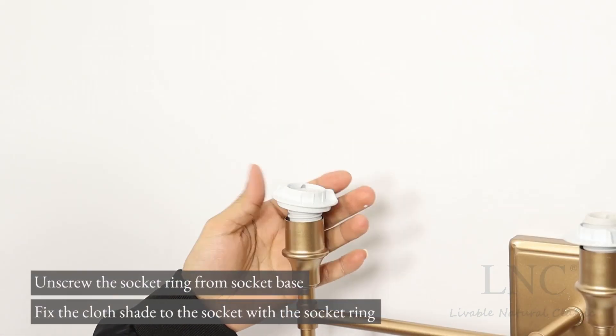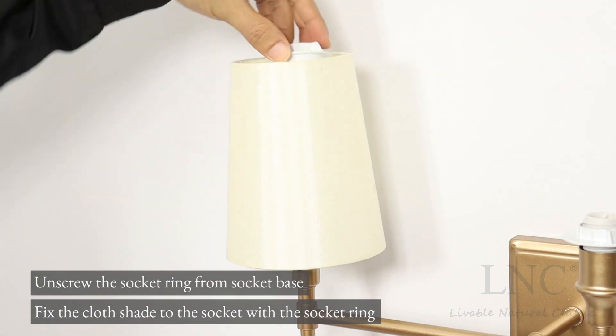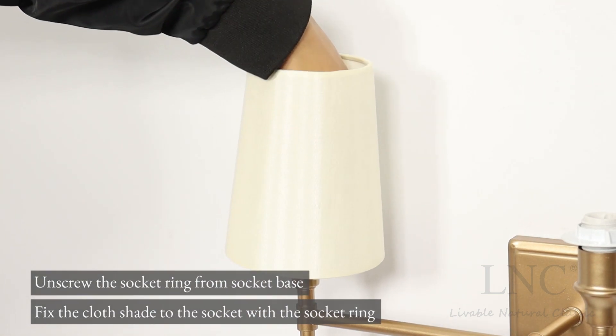Unscrew the socket ring from the socket base. Fix the cloth shade to the socket with the socket ring. Install bulbs.